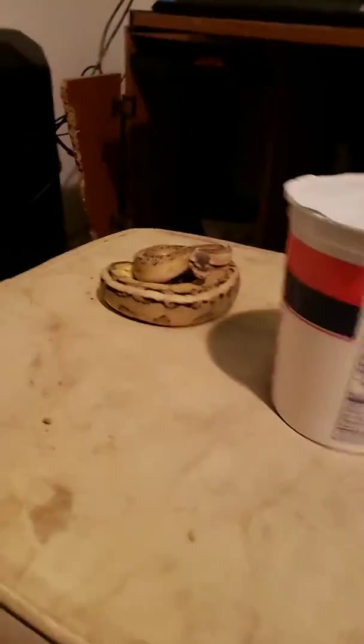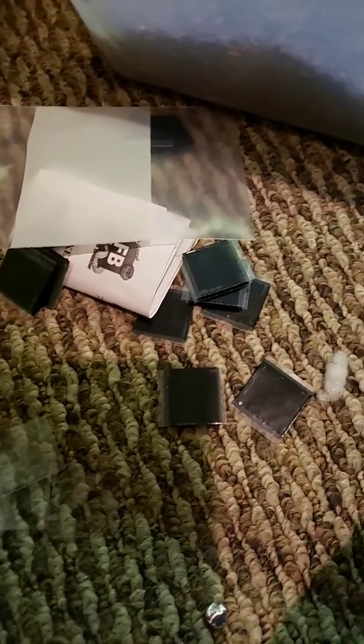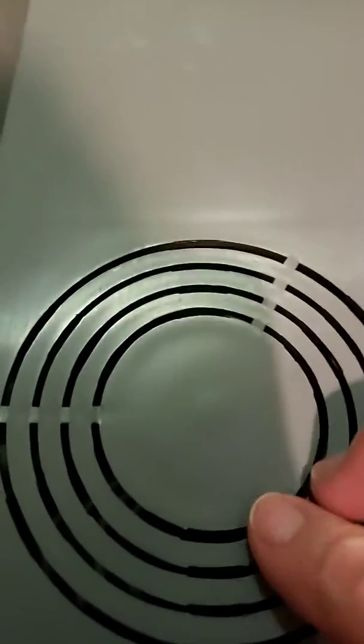I'm just going to do a quick review on these snake tub dividers I got here. This is Sandy Pants' tub — get out of here, dude. So we got these dividers and they came with all these little velcro pieces. Green Beer gives you quite a few extras.